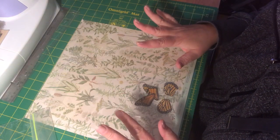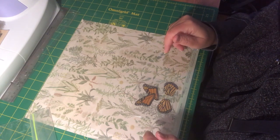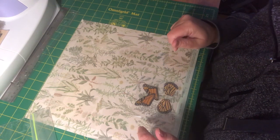Hi everyone, it's Jen from Jen's Junk Journal Gems. I know I haven't posted for a while — I did get busy around the homestead this summer and I'm not very often at my craft desk. So, what I am going to do today, I thought I would bring you along.